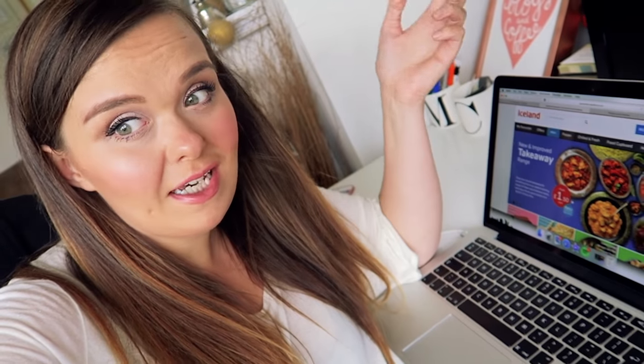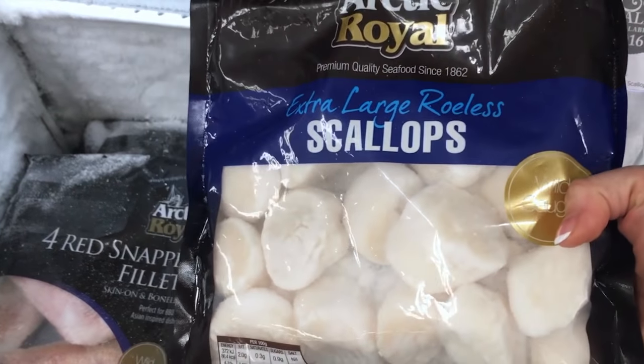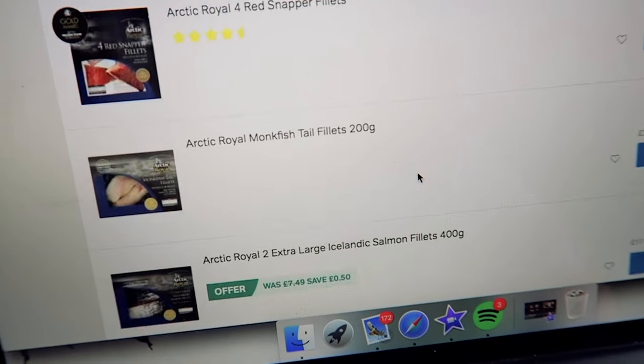Mark actually has the car today so I'm going to do our shop online because it's much easier for me. Extra large scallops — they look amazing. Look at how much choice there is. There's red snapper, four fillets for only eight pounds. She's really good for fish.